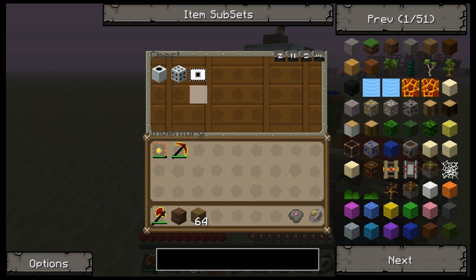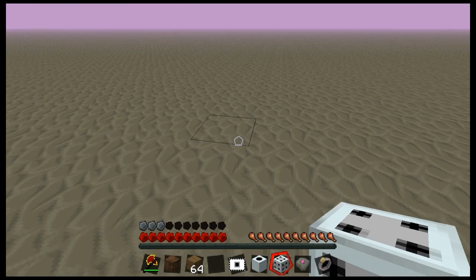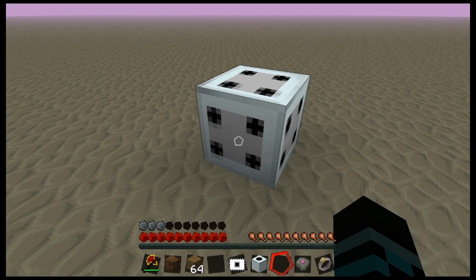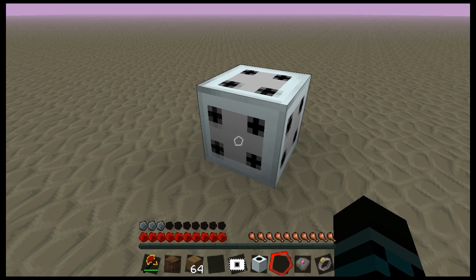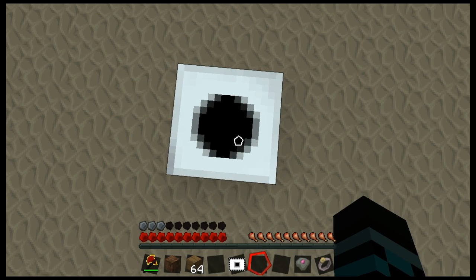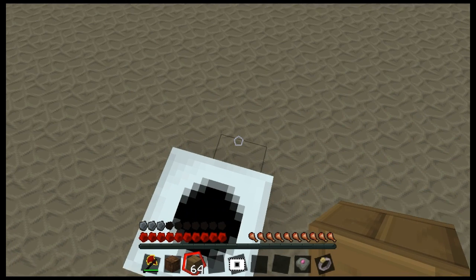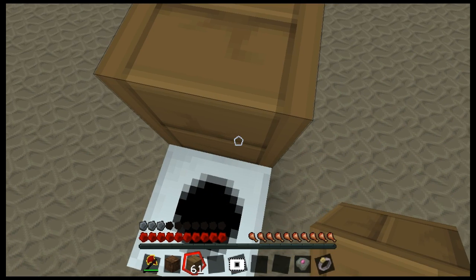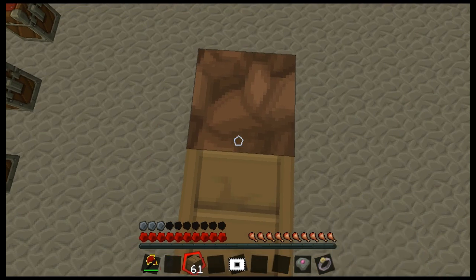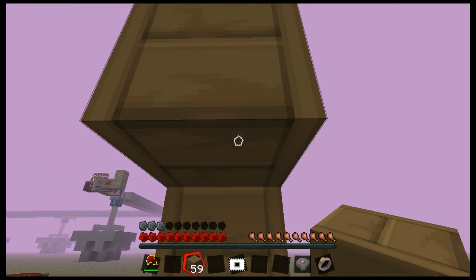First thing we need is to set up the actual force field part. That is a block cutter upgrade, and it causes whenever the force field tries to form, if there is a block in the way, it will drop it as an item. Then we need a directional projector, which just creates a line of force field and needs to be pointing straight up. That is so it will cut out the core of the tree, which will cause all the different pieces of wood to fall straight down in front of the transposer.